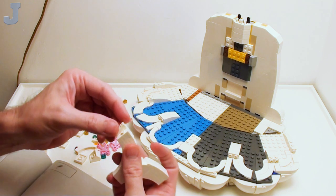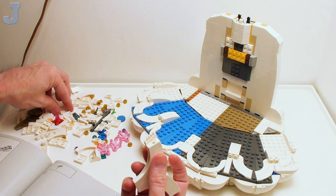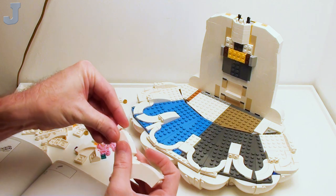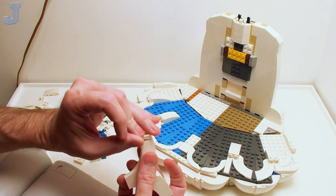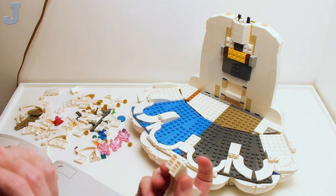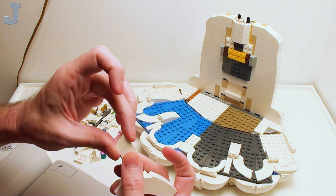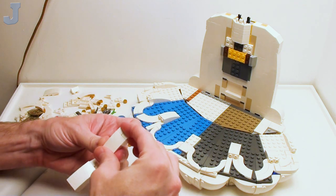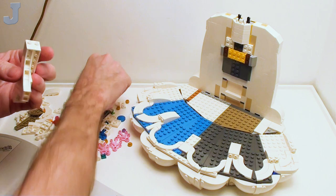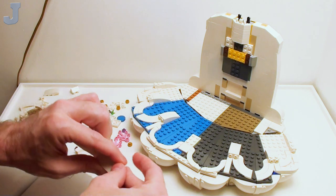Be careful with these — you're going to have to make sure that these are on there correctly because they can go up and they can go down. I'll show you — they can go down like that. So you want to make sure they're even. I think they're just using these as a filler, possibly in between the cracks.